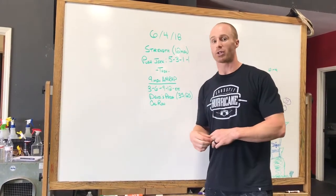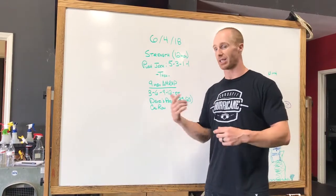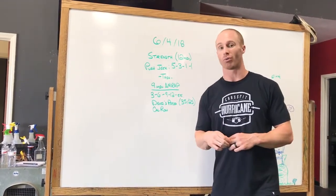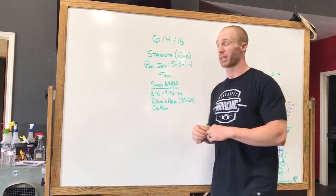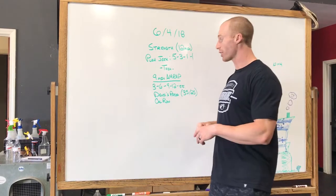From there we'll move to a 9-minute AMRAP, ascending by 3: 3, 6, 9, 12, 15, and so on. The movements are devils presses and cal row. The load on the devils presses will be 35s and 25s — we've done those before, but here's a little refresher.